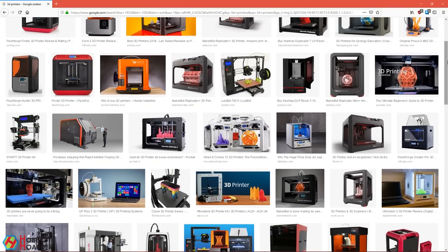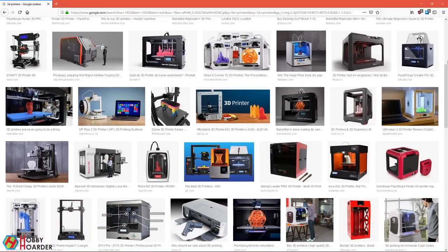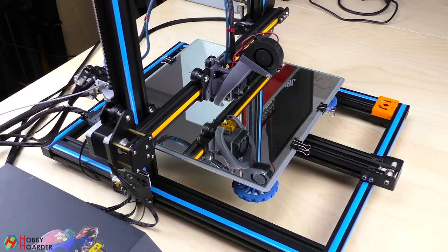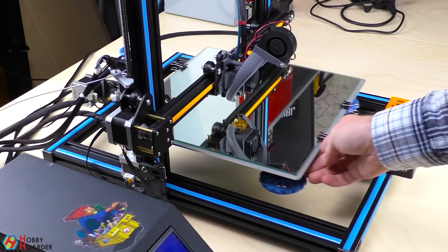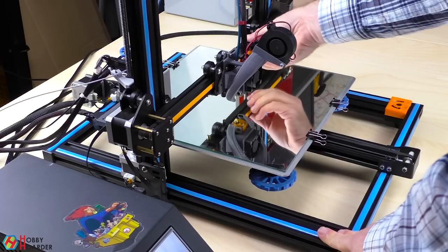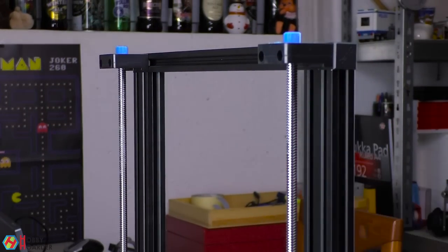I can't possibly cover every printer out there, but the majority of things are common to all of them. Take this guide as a general overview of what to do. If you get stuck, search that topic online for your specific printer. First, check that there's nothing physically wrong with the printer, especially if it's Chinese — their quality control is a joke. Check that the frame isn't bent and that everything feels solid. Nothing on the frame should be loose.